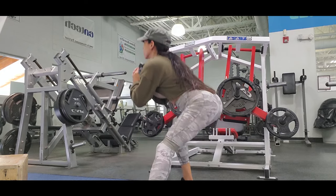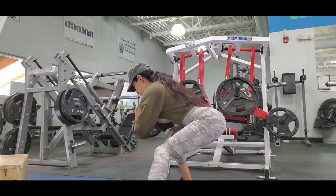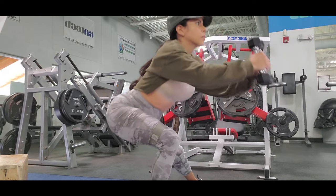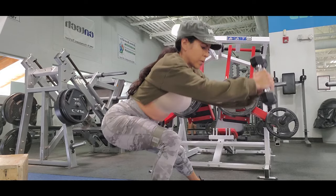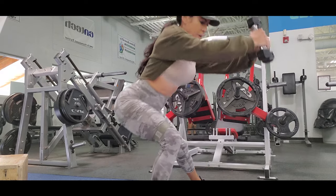Squats to the side are pretty good for your inner leg. You're working the inner part of your leg, and it's great for growing that inner thigh area.